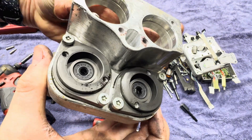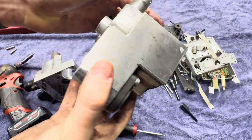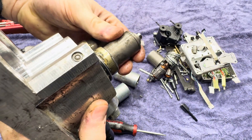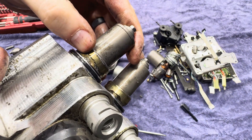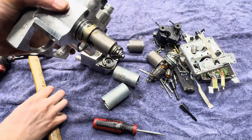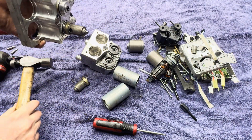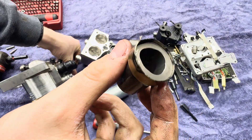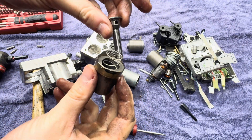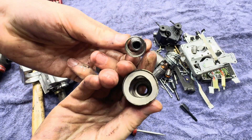Now on this piece here, looks like just some seals. I bet you what happened is one of these seals went out, causing brake fluid to leak into those brushes. These things here are actually kind of crimped on the outside. I used a little hammer to tap them, and they seem to be all right. So all this is is just a tube that was crimped on, with a spring and this little piston here. That's all that is — nothing too crazy there.